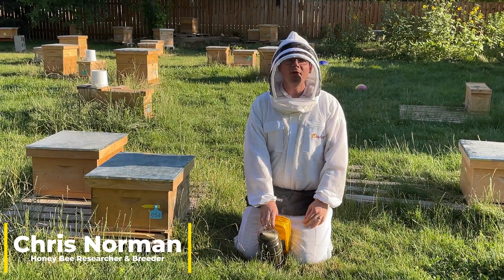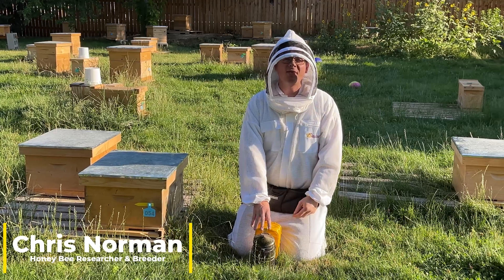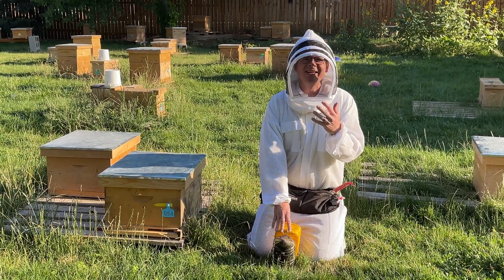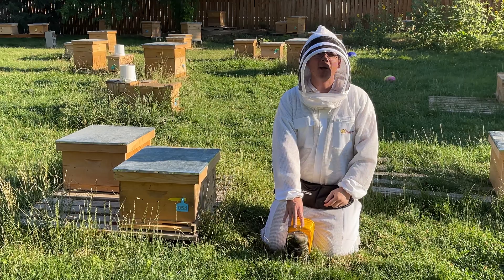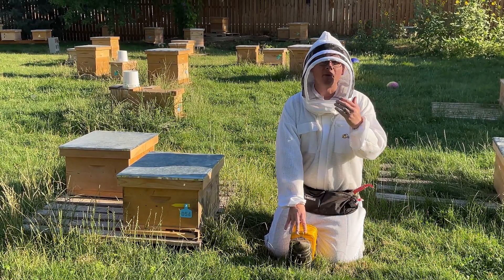Hello, this is Chris with Emmett Roll of Honey. Welcome to another video. We're going to talk about the skill set of finding a queen within the hive. For newer beekeepers, it's probably one of the most challenging things - out of 20, 30, 40,000 honeybees, you're trying to find a single queen. We're going to help you with that skill set today, showing some tips that help speed up the process.